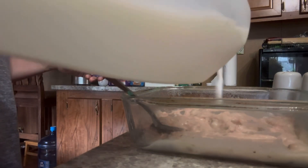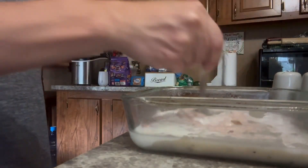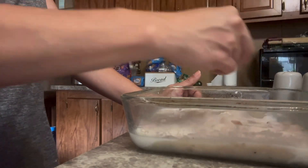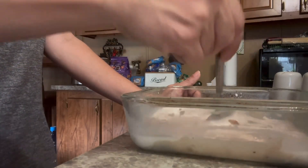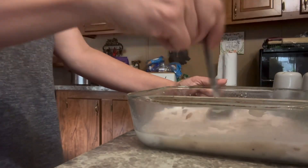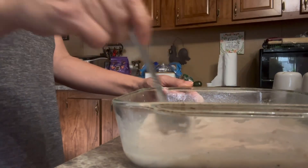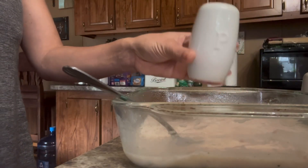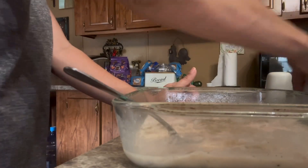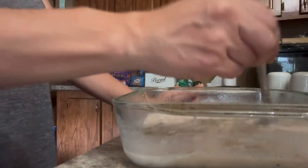Next we're going to add in our milk. You can find all of the actual measurements in my description — you will have the recipe in there. Go ahead and mix it all in; it's going to create sort of a semi-runny sauce of cream of mushroom soup, tuna, and milk. If you have any seasonings you like to add, go ahead and get those ready. I have some salt and pepper — that's usually the only thing I add, though some people like to add onion powder. I like to add a lot of pepper; it gives it a really good flavor. Add it to your taste, plus a little bit of salt, but the cream of mushroom soup is already pretty salty so you won't need a whole lot.